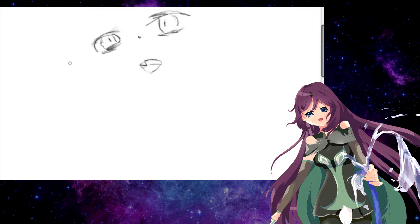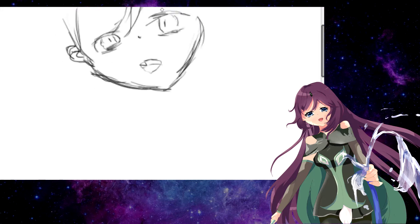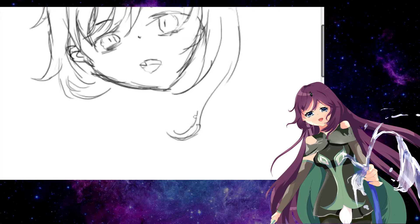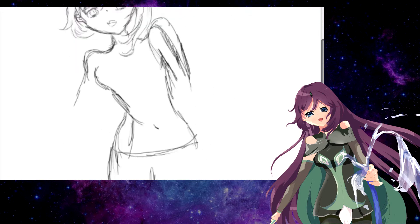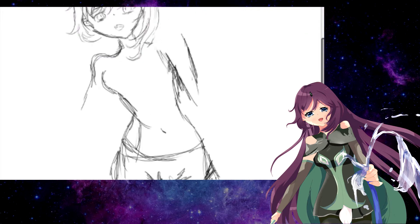Hi guys, today I want to talk a bit about how we can draw in black color.